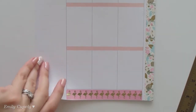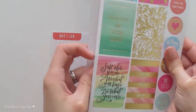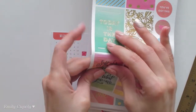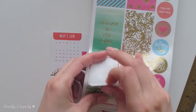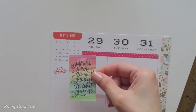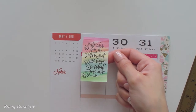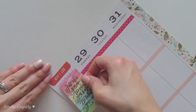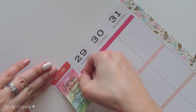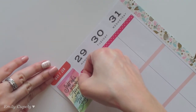For my quote corner I will use this sticker from the watercolor sticker book. It reads: 'Start where you are, use what you have, do what you can.' I think that is a nice motivational quote for this week, or any week really.